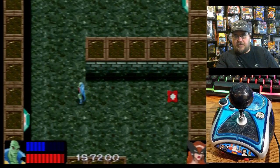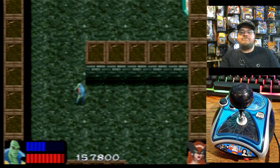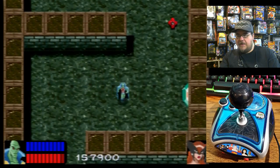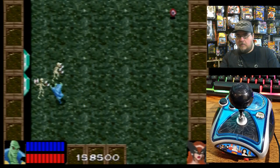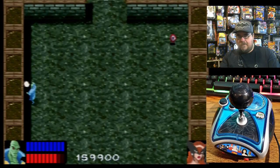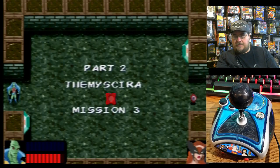I'm going to switch over to her. Let's get some energy for her, then switch back. His blue meter is at full power — what does he do with that? Score is 160,900. Mission 3.